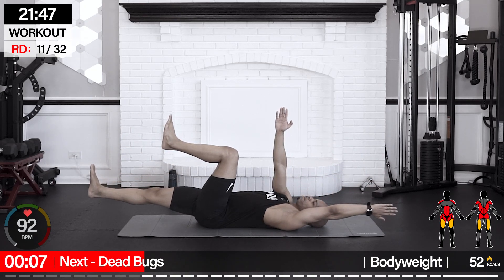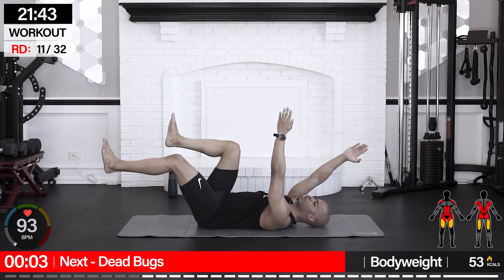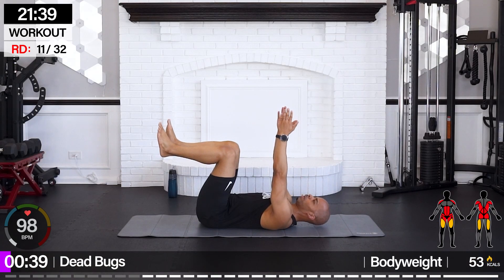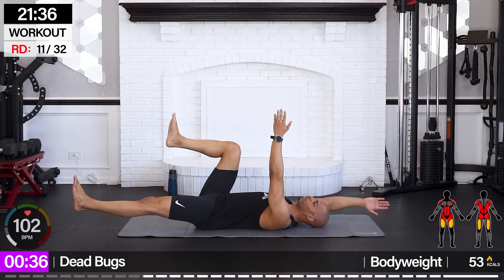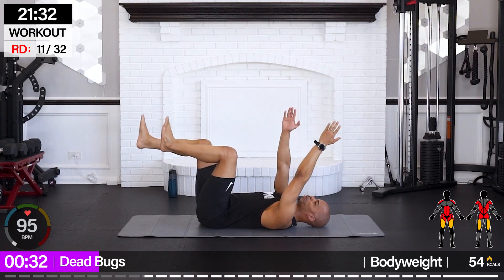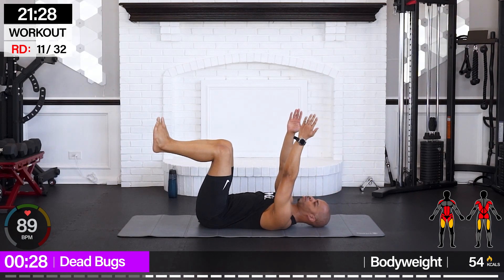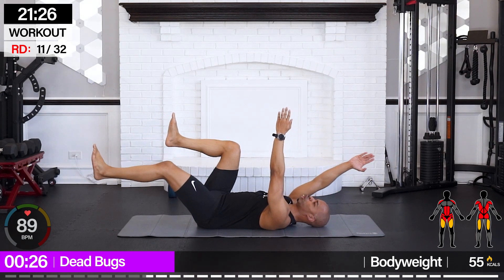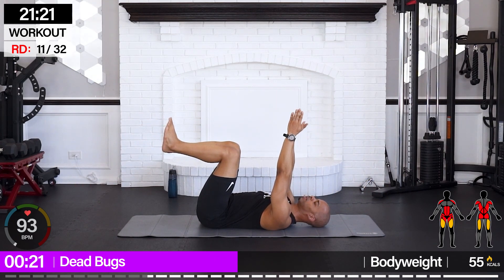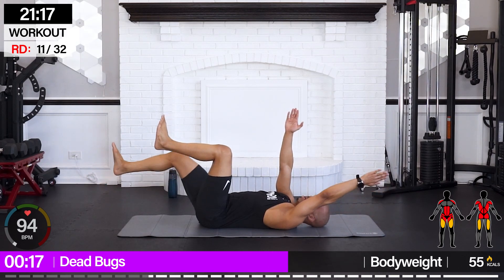Bring it in — we're going to go for dead bugs. We're going to do a laying tabletop. Opposite hand, opposite leg goes out — bring it in. Think of it as a reverse bird dog. Bring your knees back up to 90-90. Control through the core, through the shoulders, through the glutes, quads. As we extend it out, hamstrings. And bring it in.